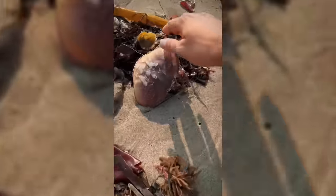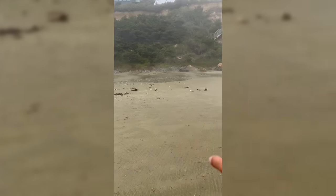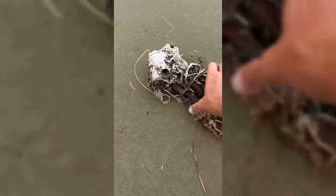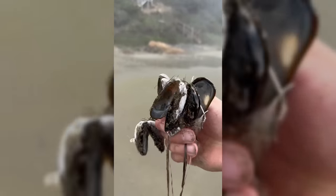Oh no! Mr. Krabs! Are you okay, buddy? Sorry, Mr. Krabs. This is like a sea animal graveyard! Mr. Krabs! Barnacle Bill! Look at all these mussels — they're all gone! No survivors!